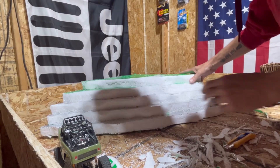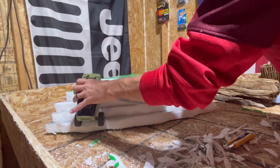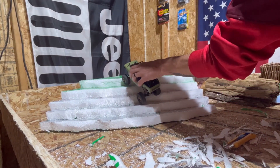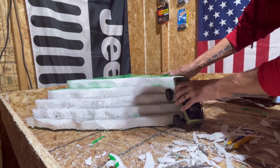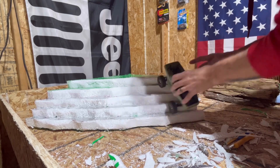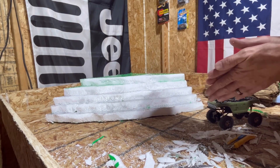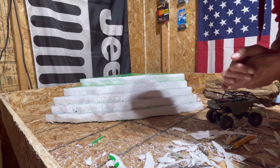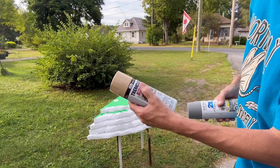There we go — got it all shaved down. We've got three different kinds of trails: one going up through here, one that goes up and twists this way, and one that we're going to leave as a harder edge so we can test out the suspension and the really vertical climb. We're going to get things cleaned up here, get our spray paint, and turn this into something that looks a little more like a rock edge, then move on to the next thing.